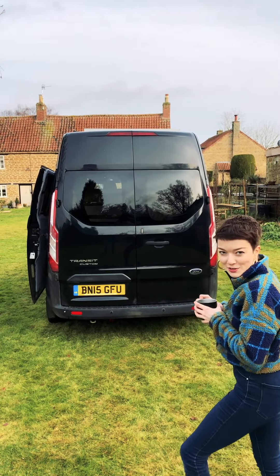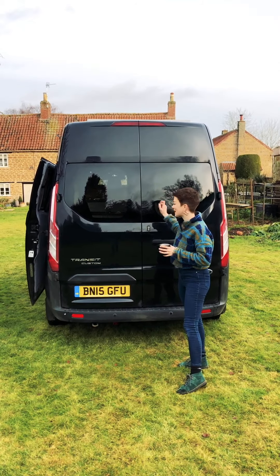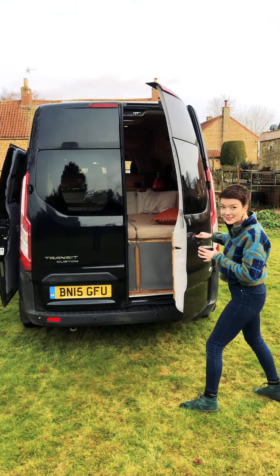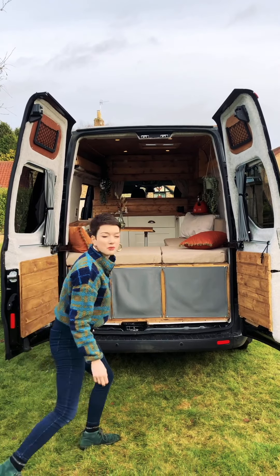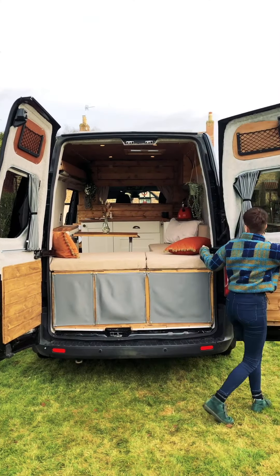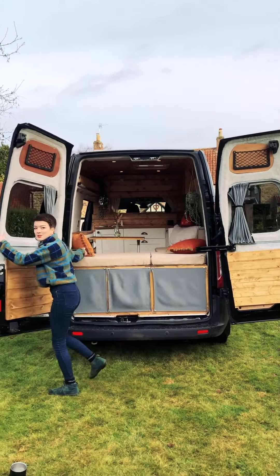I'll take you through the back doors — we've got two barn doors, and again really stealthy blackout windows, so you wouldn't know from the outside, but they bring in light and you can see out. If you have a really good view or want a bit more light in the van, you can pop them wide open. Look at that — really make the most of your views.